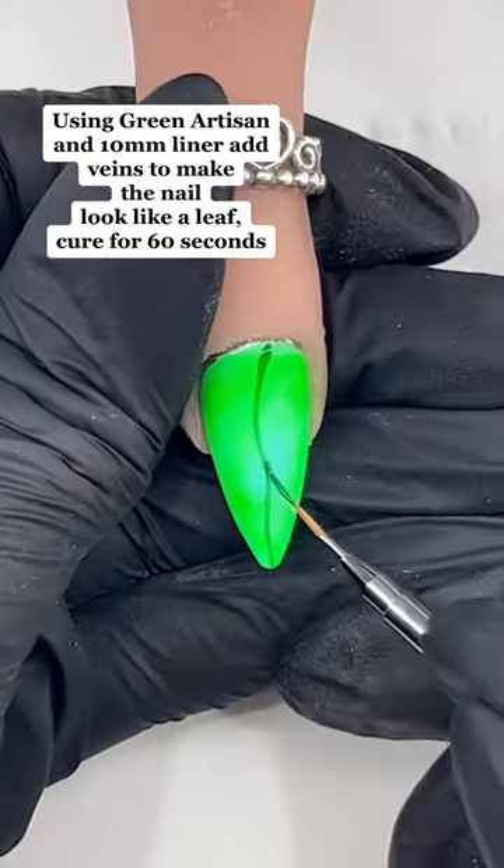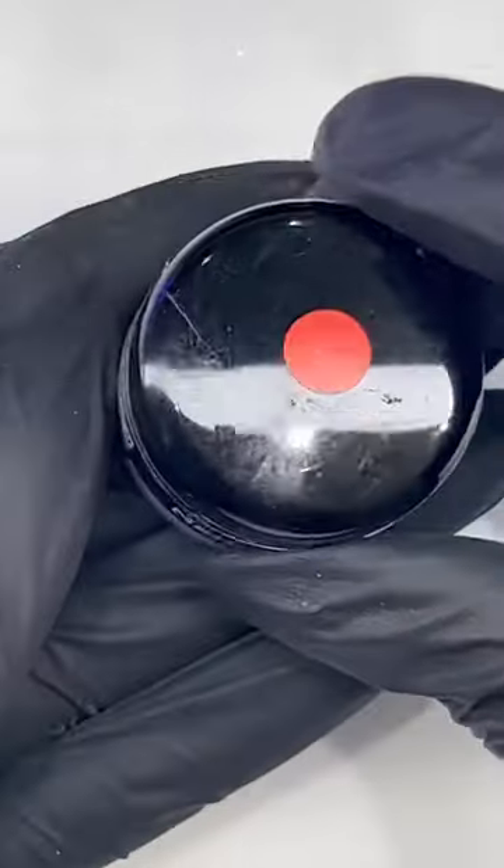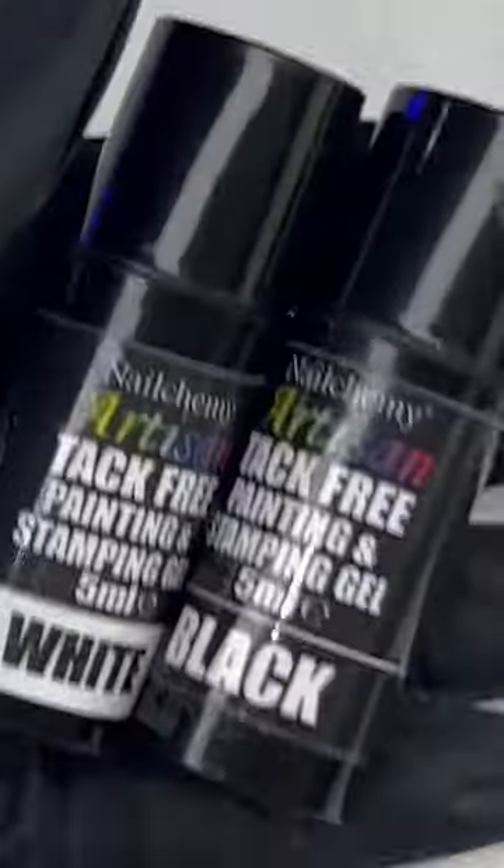Using green artisan and a 10mm liner, draw lines to make the nail look like a leaf, then cure for 60 seconds. Using red embossing gel to create the body, cure for 60 seconds.